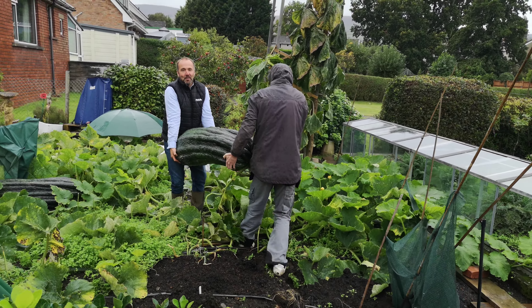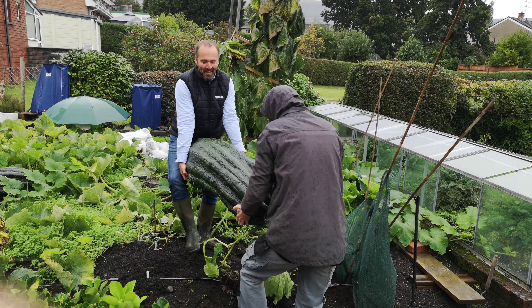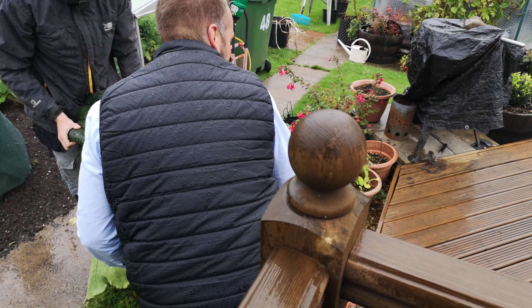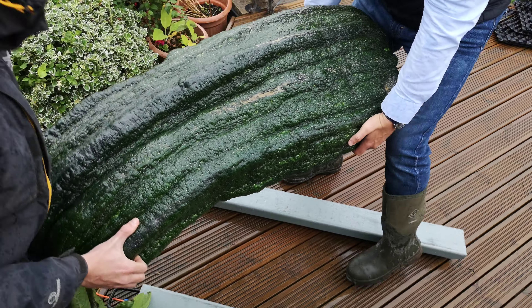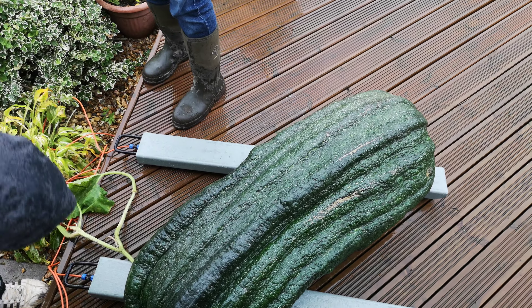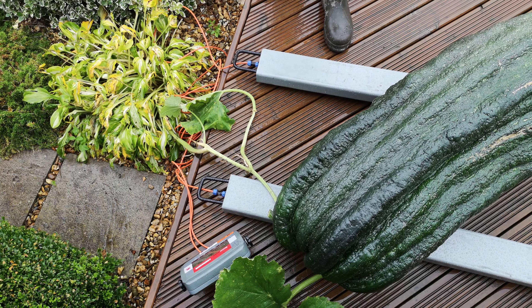You can come and see how heavy it weighs. It's slippery. Wow, 65kg!